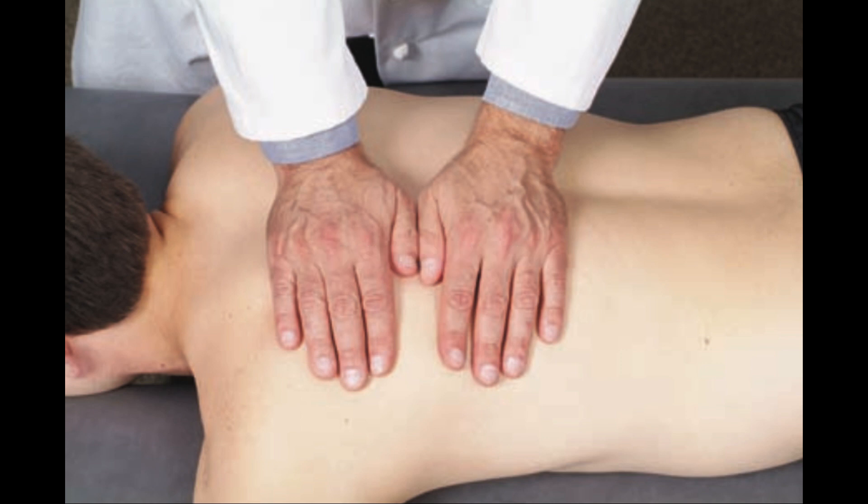Let's start with the left paraspinals first. Patients should lie prone while physicians stand on the patient's right side. Physicians, contact your patient's paraspinals with your hands side by side.